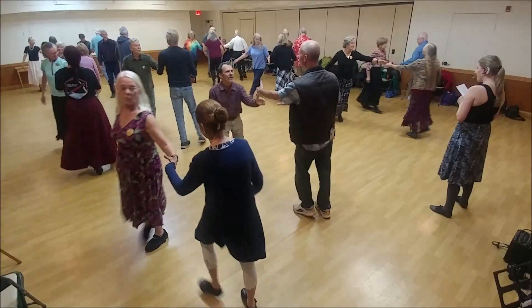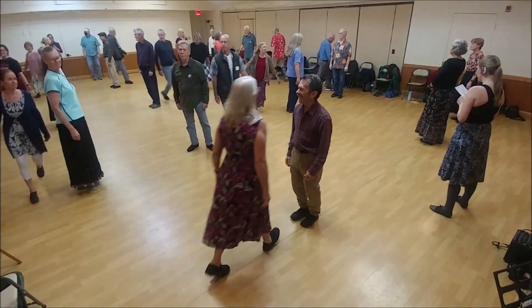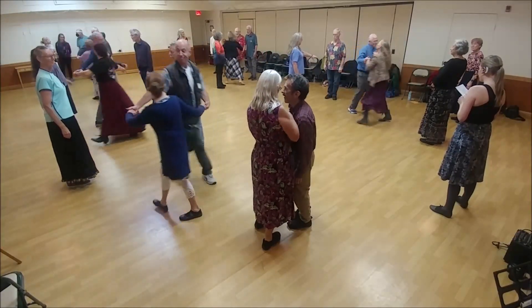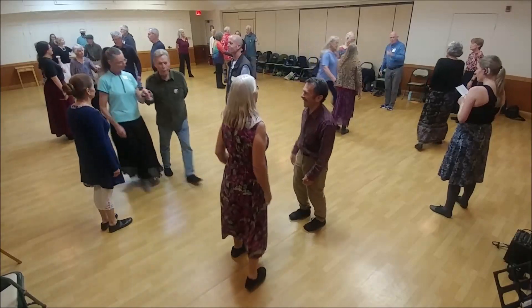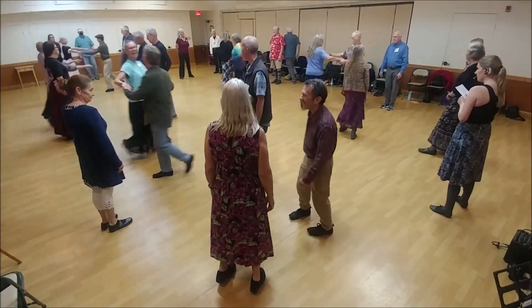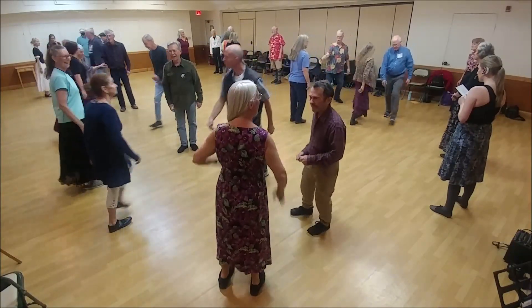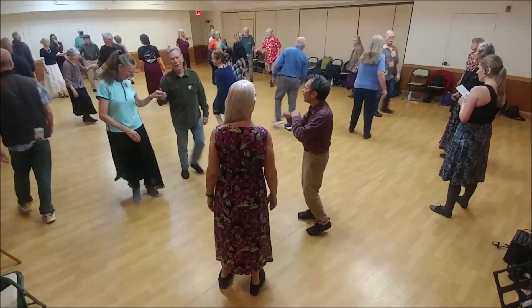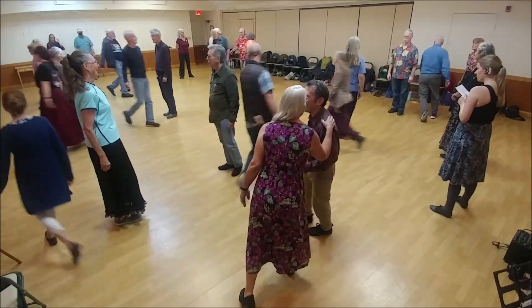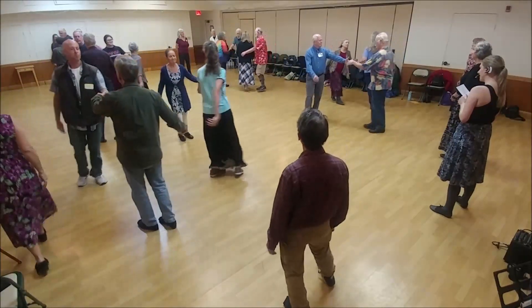One cross and cast. And this is the last time — one lead down, one cross and cast, two lead up, one cross and cast, half figure eight. Four changes, one cross and cast.